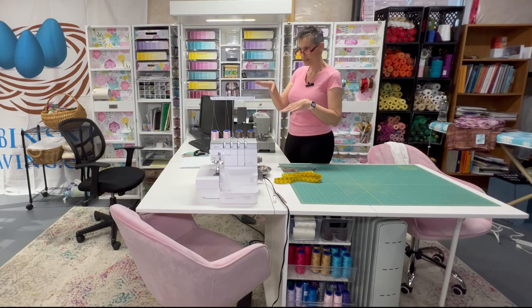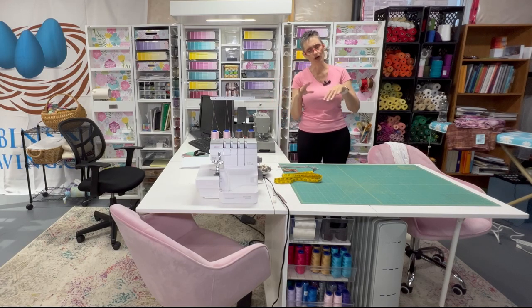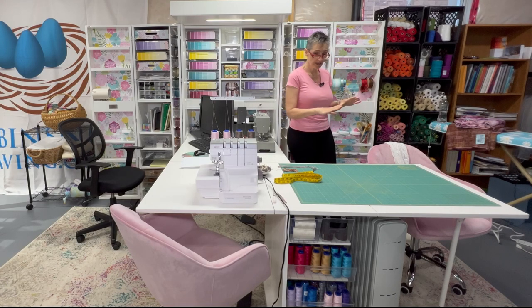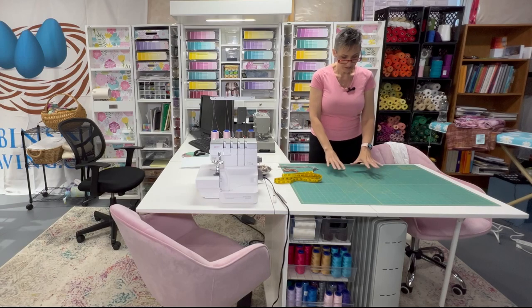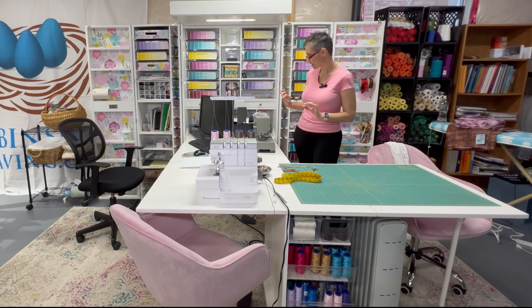I put the serger on the end because we're coming from the looms, and we almost always serge the ends of what we've woven. So we pop over here real quick, and then once we've washed and dried and are ready to sew, we sew here. We have the iron right here, and when we need to do some cutting we have this. It really is a dreamy little setup.